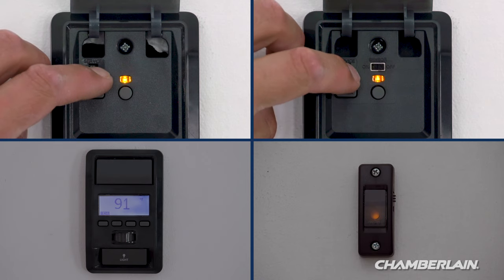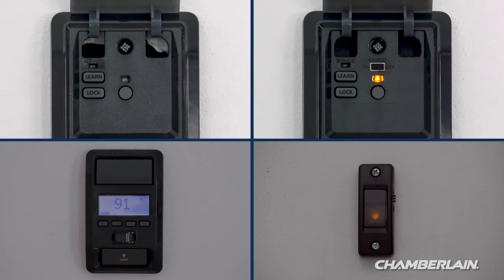If you have a door control with a learn button, press and release the learn button two times.